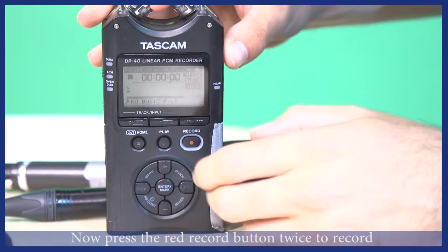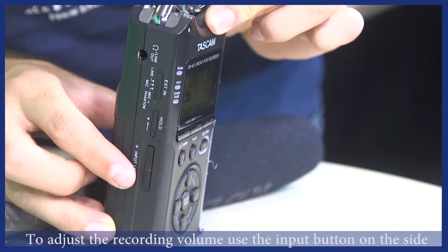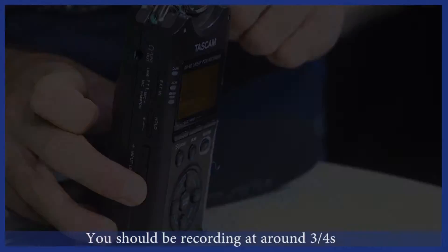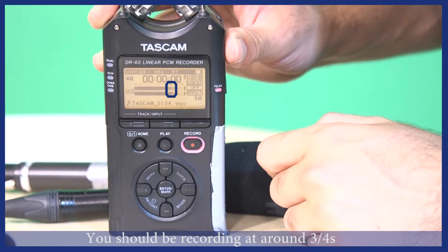To record, press the red button twice. You can then adjust how loud the volume recording is by adjusting the input level on the side. You are looking to record at around three quarters.